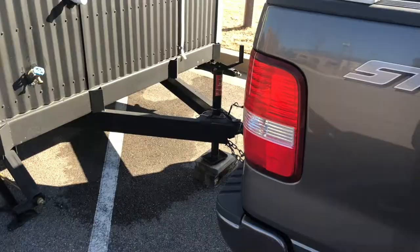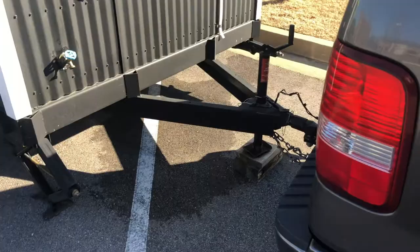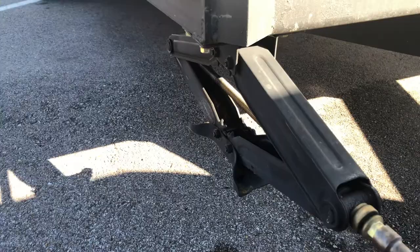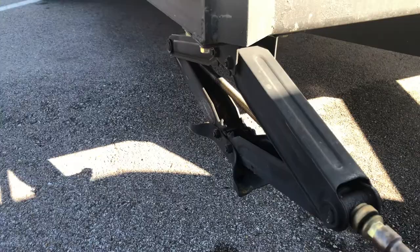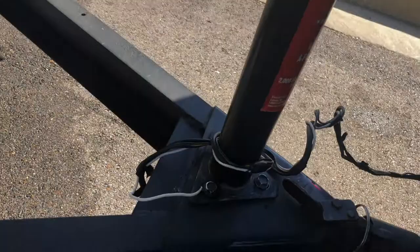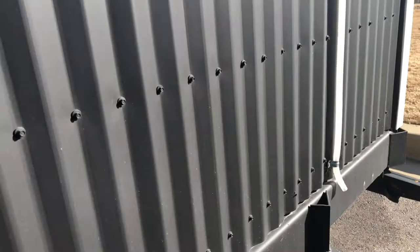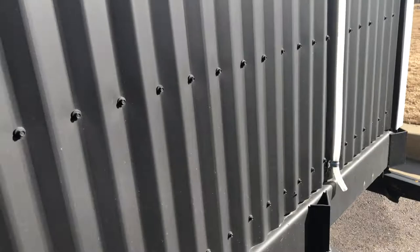Now on the outside of the trailer, I wanted to show how quick this is with the stabilizers. I already released the other three — I put my drill on this one, go all the way up, and boom, that's it. Then I'll go to this jack right here and get it to where the trailer is completely off the blocks. I take the blocks out and always double-check — even triple-check — because this trailer weighs about 7,000 pounds.